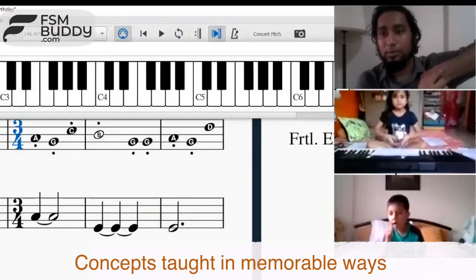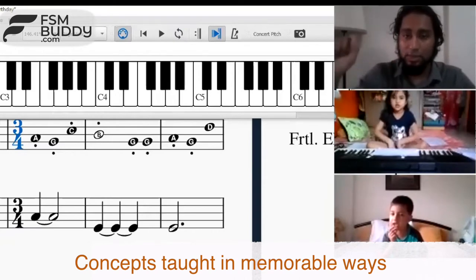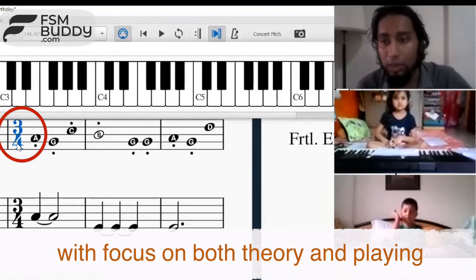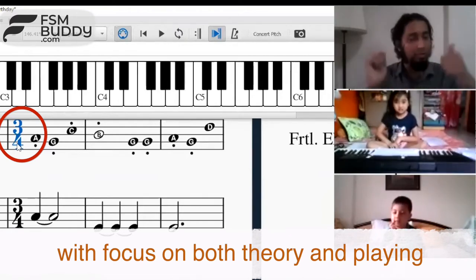Say 'time signature.' Yes, so this is called the time signature. What is it called? Time signature. Perfect.